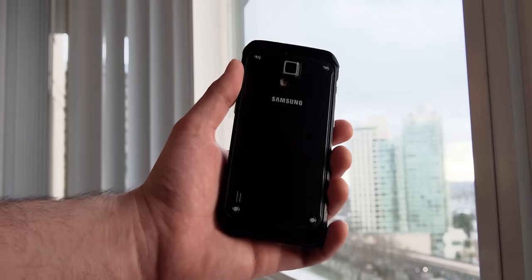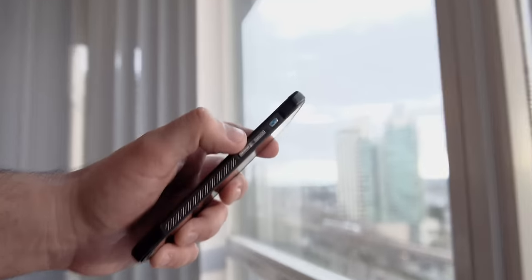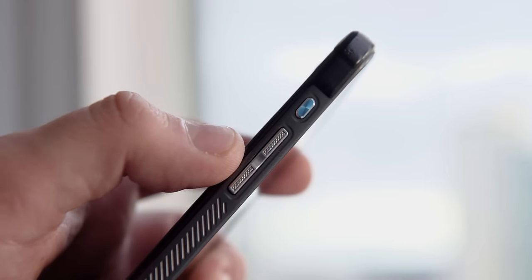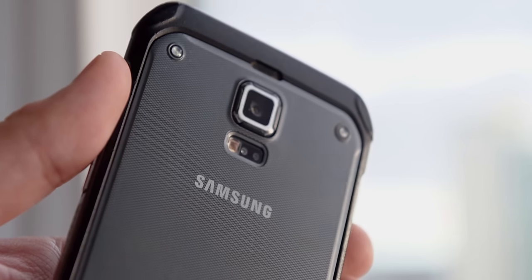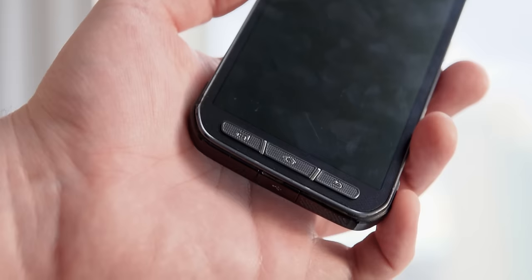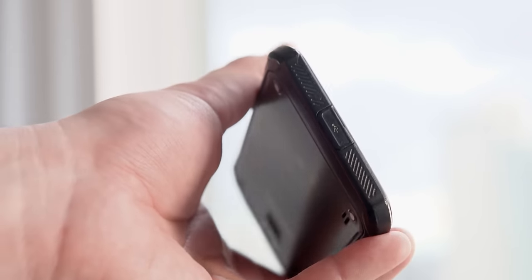I don't think there has ever been a phone that got me as excited about hardware as the old Samsung S-Series Active Line. The fact that I could have an S5 flagship phone with a more rugged exterior and all the same specs? There's never been one thing that I hated more than worrying about your phone breaking and having to put a bulky case on it.